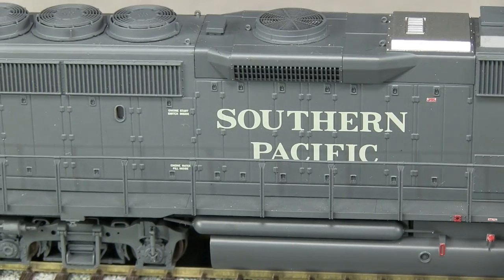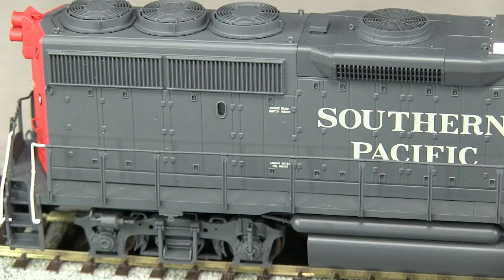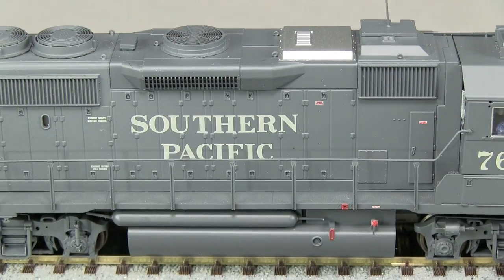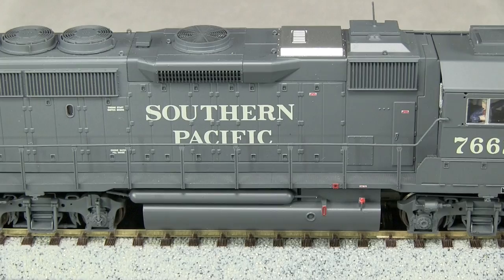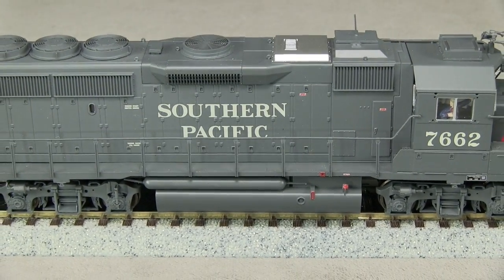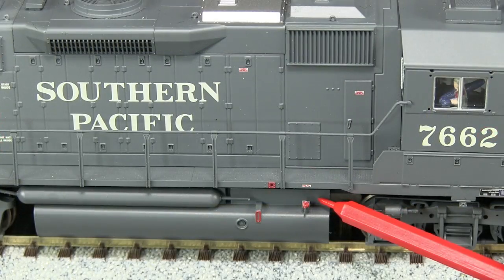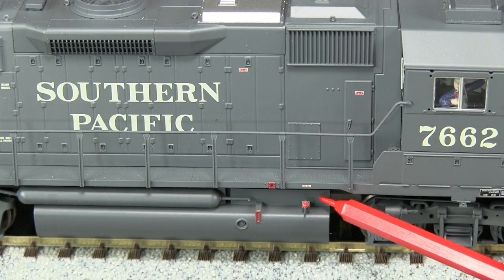Details on the sides include flexible plastic handrails, brake lines on the trucks, fuel fillers and gauges, and plumbing on the air reservoirs. Overall, the model matches photos of this series of SP GP40-2s pretty well. Advanced modelers might want to add additional details under the sill with aftermarket parts like an air filter. I don't like the hunk of gray plastic behind the fuel fillers — this area would look better painted black or weathered to a darker gray so that it appears more recessed.